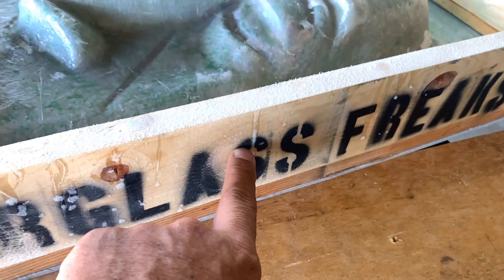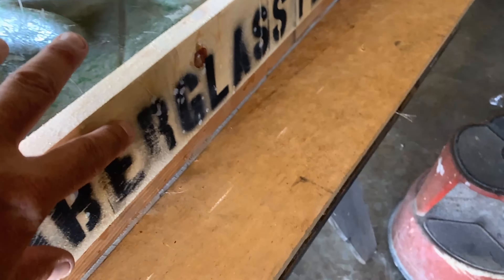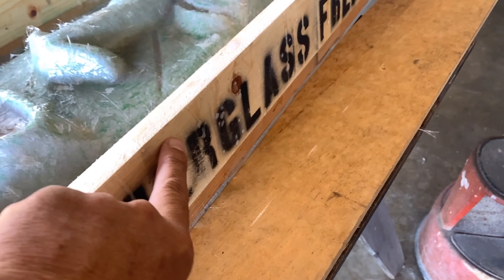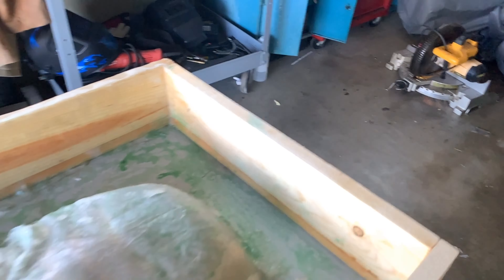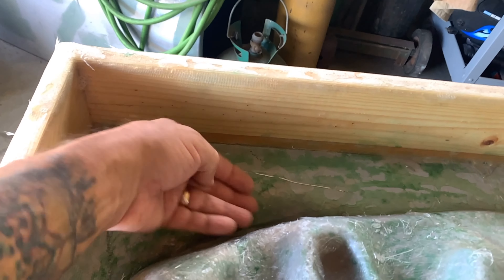I had to sand some areas because there were drips, and you don't want drips — if you try to go over them with fiberglass you're going to get raised bubbles. So I sanded that down and vacuumed everything up. Now I'm going to cut and install the rest of the mesh around here, then put mesh from here out to this area — cutting perfect pieces and dropping them in.